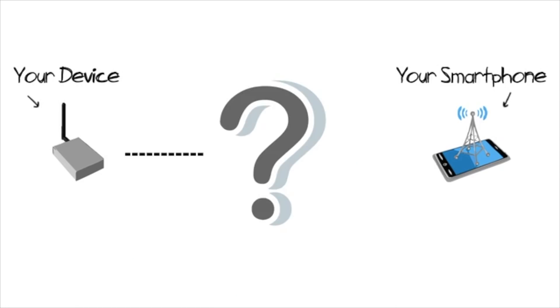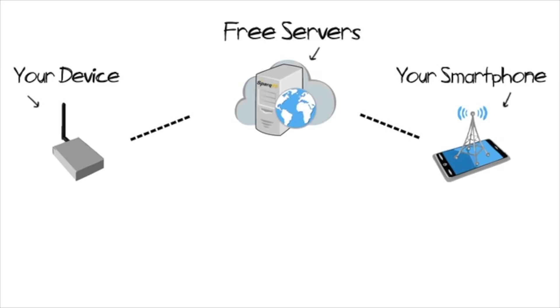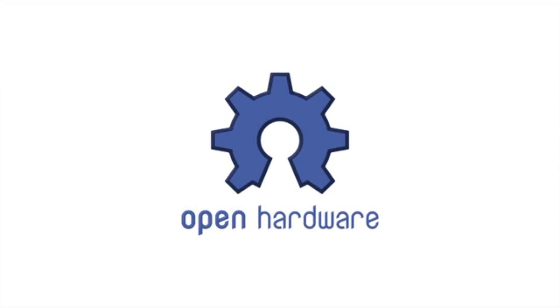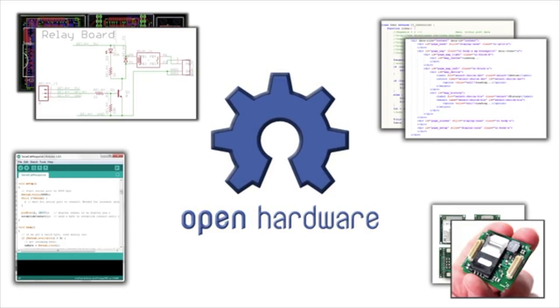You may think to yourself, cellular is over the internet, so do I have to set up my own servers? We've got you covered. Our servers are freely available through a standard RESTful implementation. And don't worry, we'll provide the examples for that too. As developers, we know the tools you need, and it's all here for you: code, schematics, examples, pictures, and more.